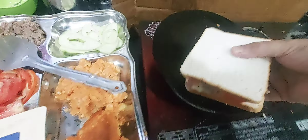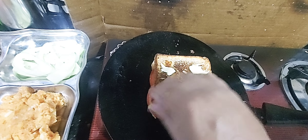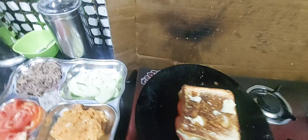We are going to add some potatoes and some tomatoes as well. Then we are going to add some meat. It looks nice — now we put some mayo on this.